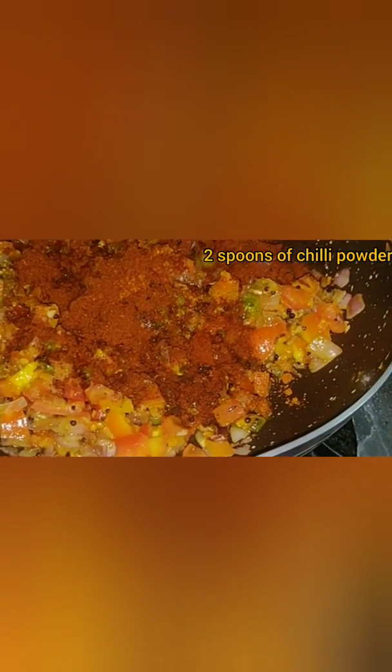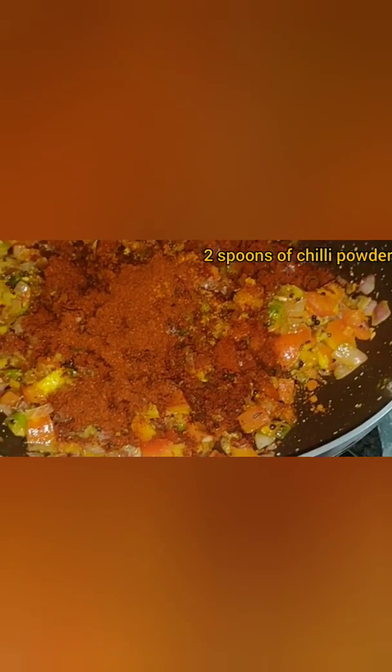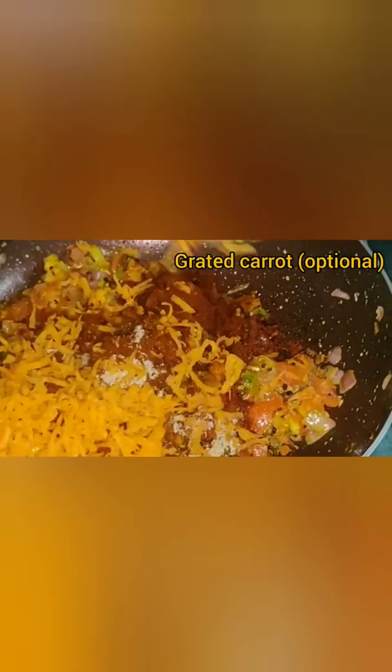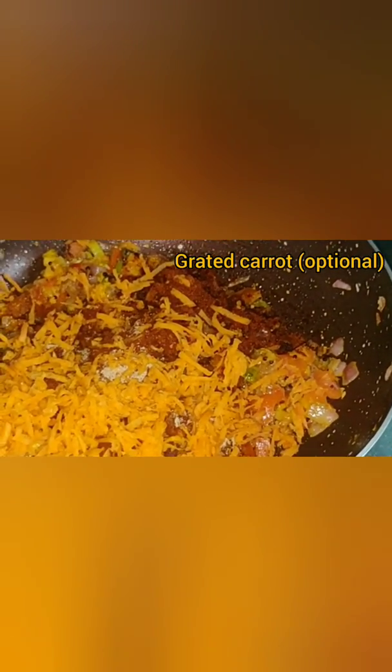We have already added the chilies in the beginning; if you want you can also add chili powder. Add a spoon of garam masala. Add carrot — it is optional, if you want you can add it. Now mix it all together and fry for about 2 minutes.